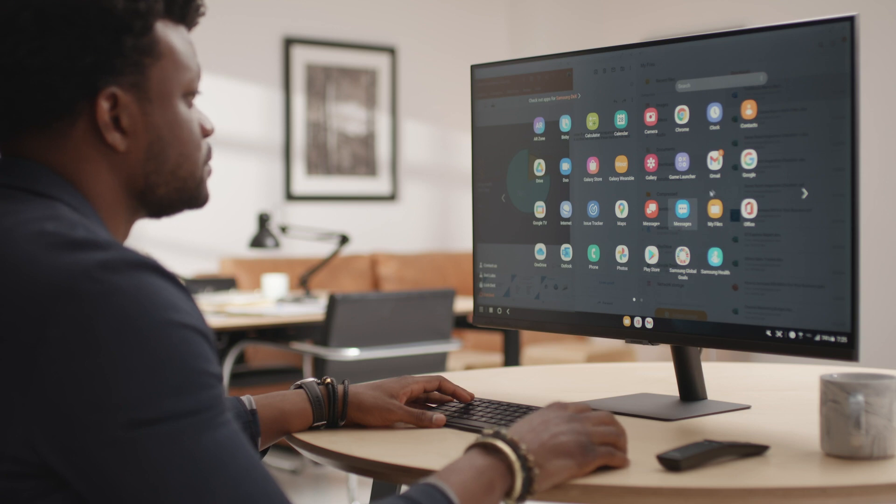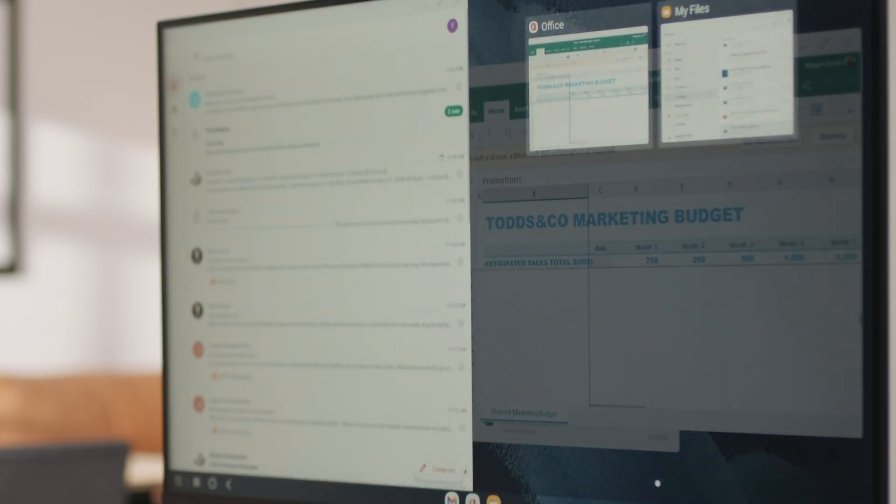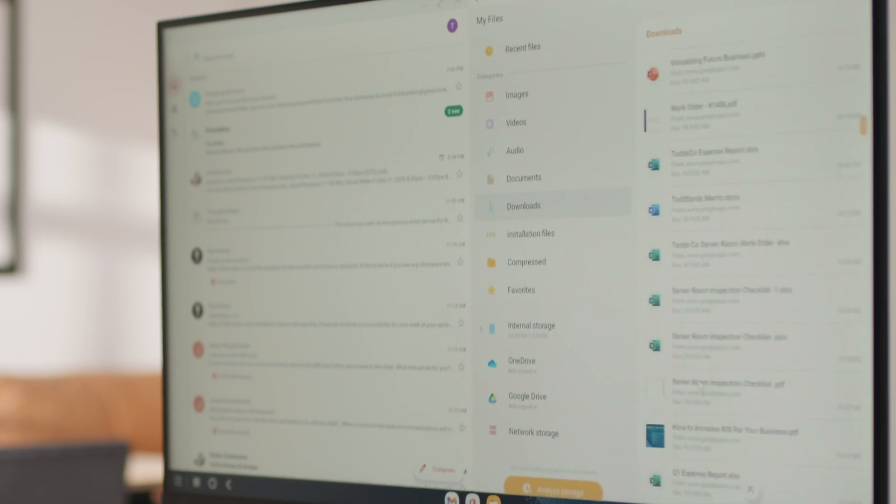With the power of Samsung DeX and the Samsung smart monitor, you can now enjoy a full desktop-style interface wirelessly. Open your favorite applications, resize the windows, and move them around however you want. You can even drag and drop and right-click on items for context menus.